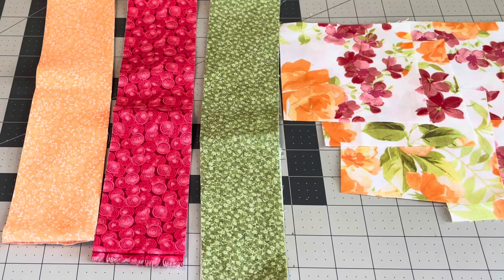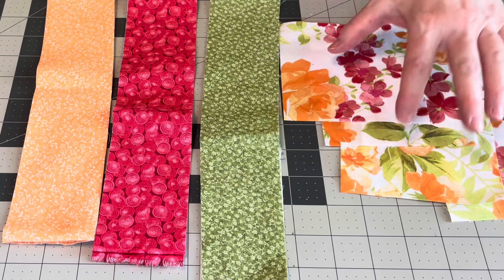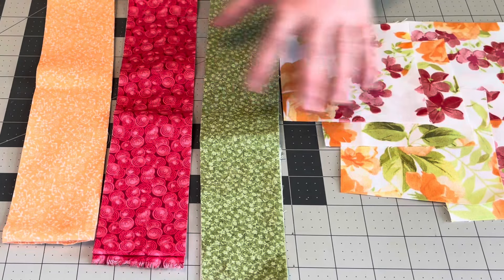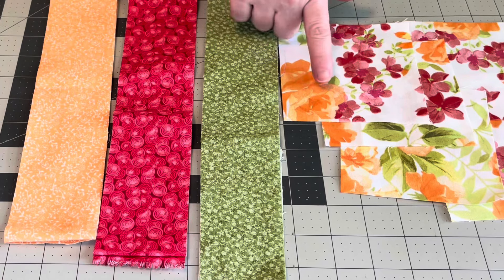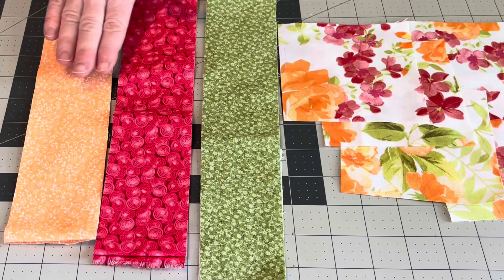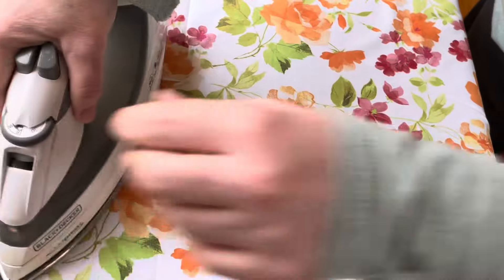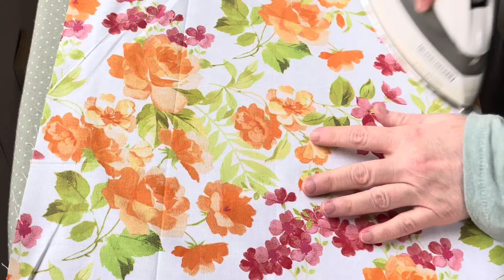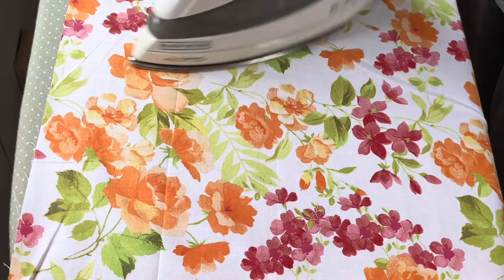With that being said, I chose four colors and I'm going to show them to you now. The way I did this was I chose a main print — I call that the focus fabric — and then I pull colors from the focus fabric that will complement the print. I pulled the green, the pink to complement the pink flower, and the peach to complement the peach flower. One of my aunt's favorite colors is peach, and that's the reason why I gravitated toward this print.